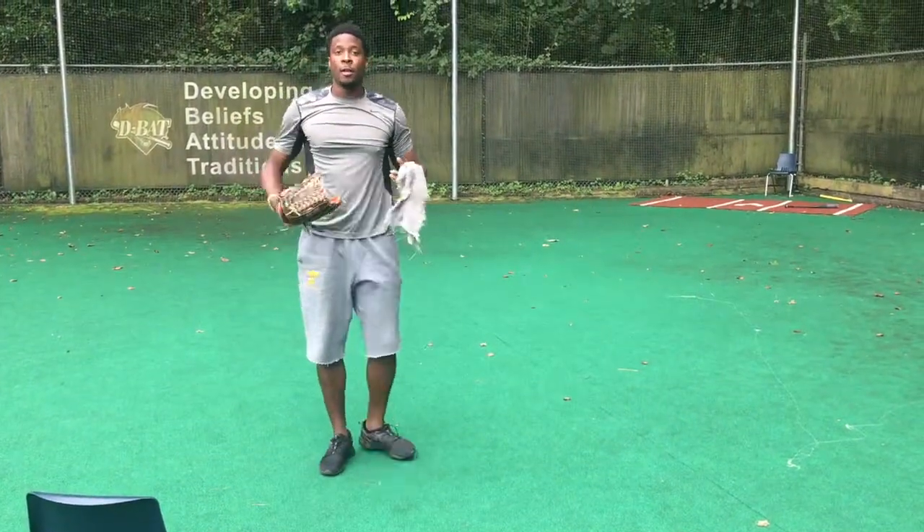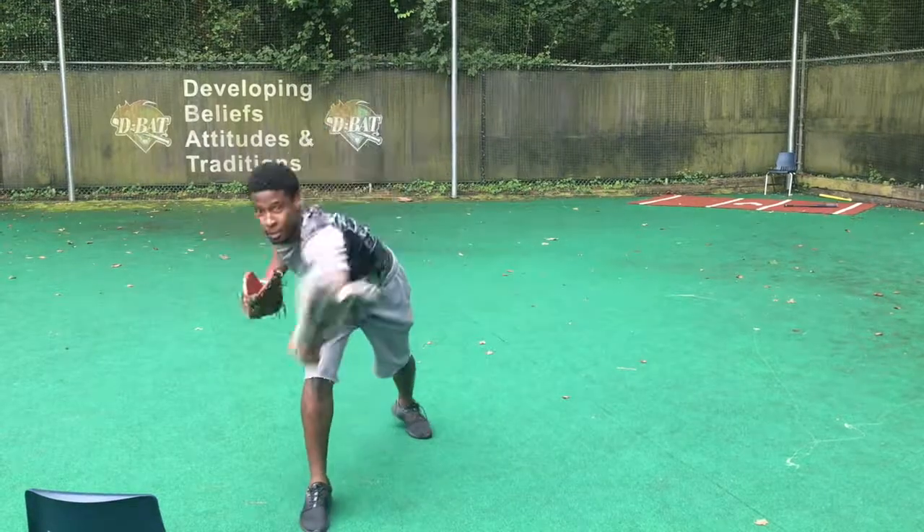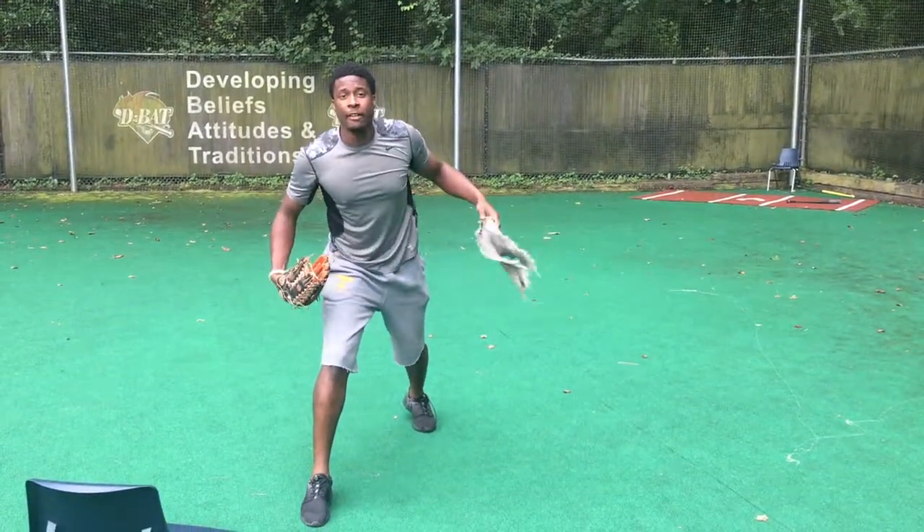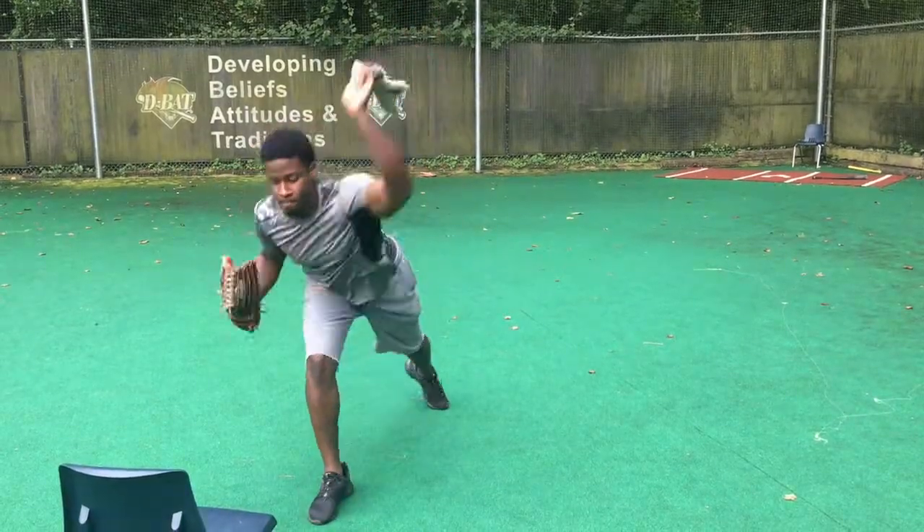Now you see how I was doing these drills — my back really got down to the ground, and when I got down to the ground I pushed off my back leg so I could have a good finish. Your back down to the ground and almost parallel with your lower body.